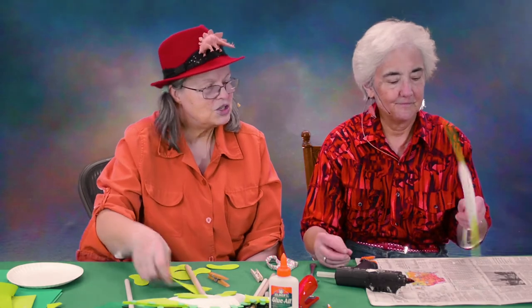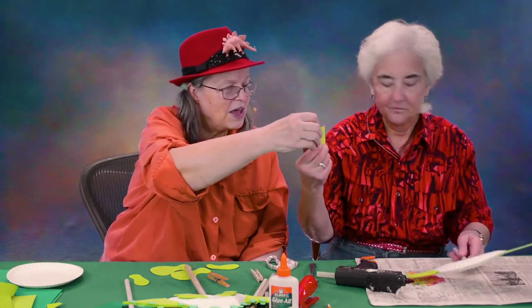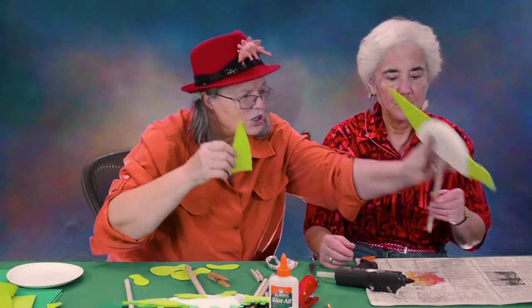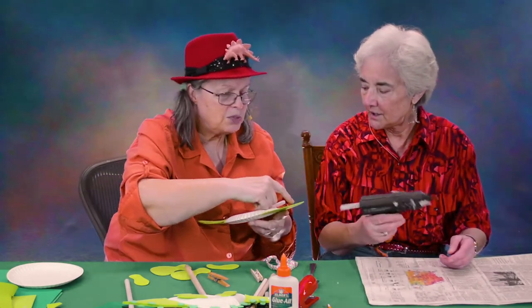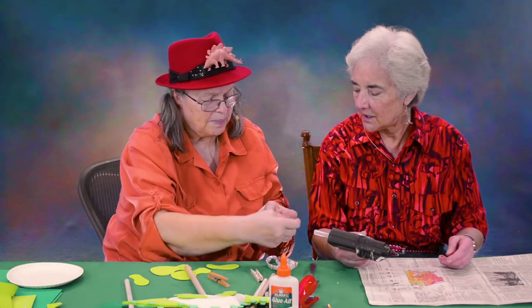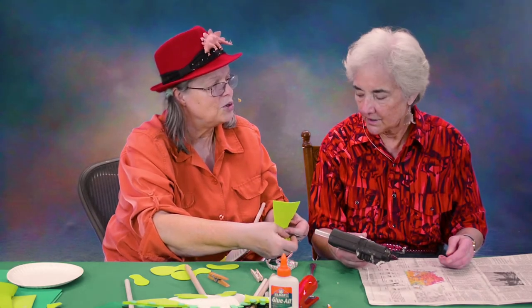She's using her spoon. Same thing — you want this on the other side too. Just put a little down here, and then after that's set up, lift this up to do the rest.